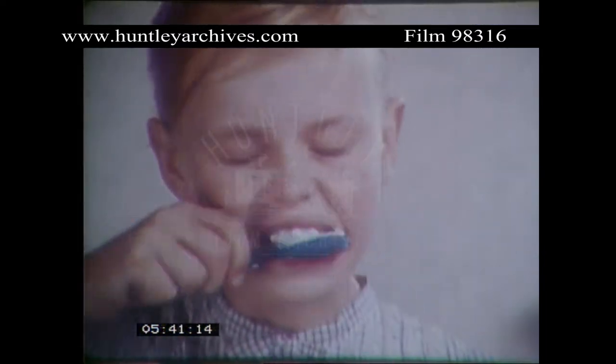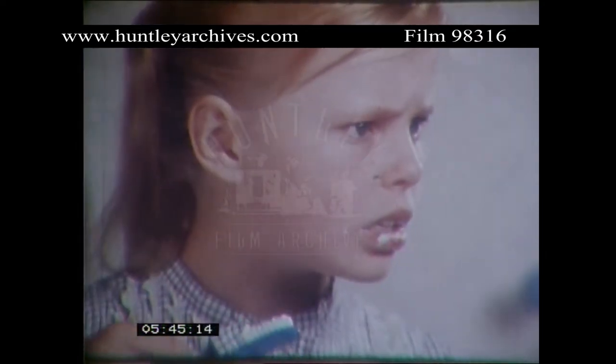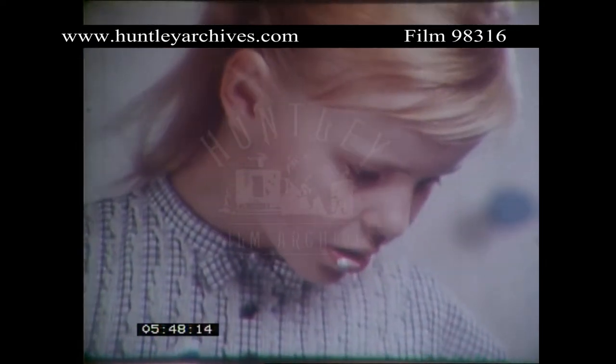Equally important, proper toothbrushing with a good toothpaste after meals, to wash away all the food. Hey! Not like that! Let me show you on this model how to do it properly.